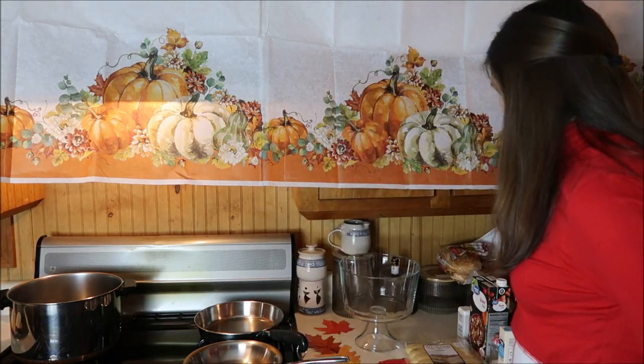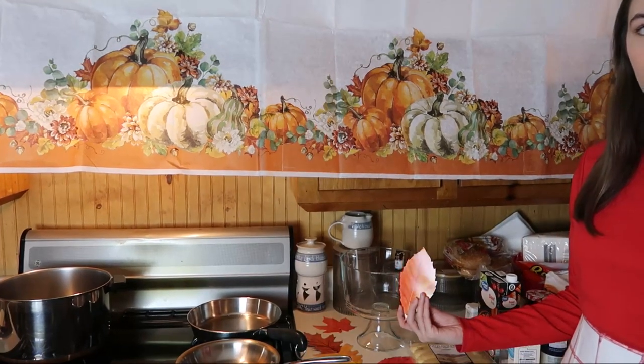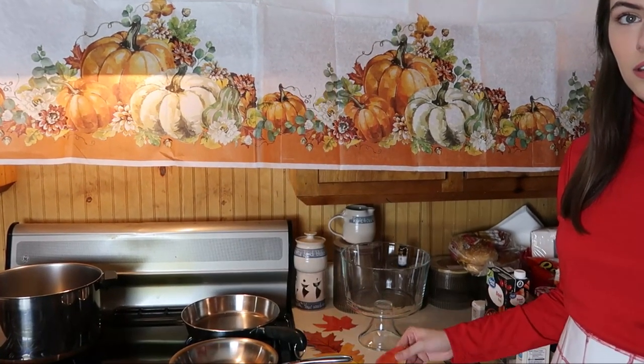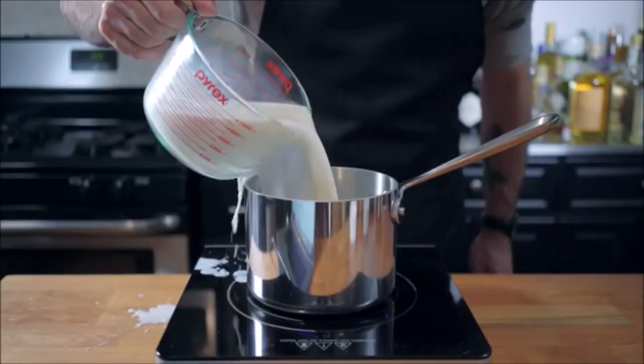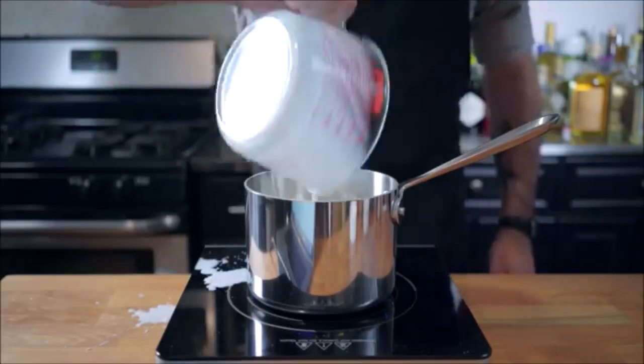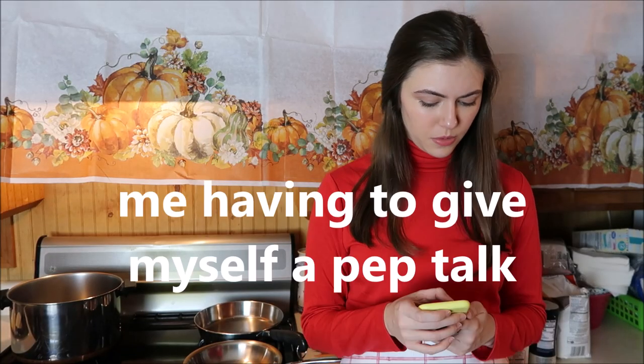I didn't really know how to make any of this so I'm going to be following the Binging with Babish tutorials. Looks like there's been a windstorm through here — got some leaves. Let's start by making our homemade custard. We're going to place three and a half cups of whole milk into a medium saucepan. Then in an auxiliary bowl — auxiliary bowl, that's when you know you're a chef — we're ready to add one cup of sugar.